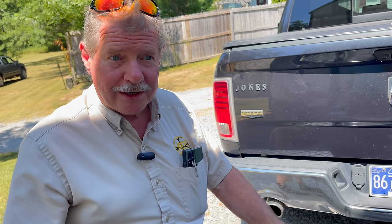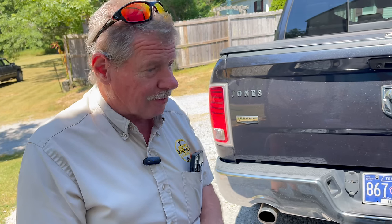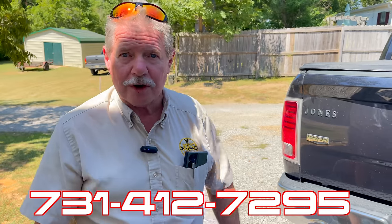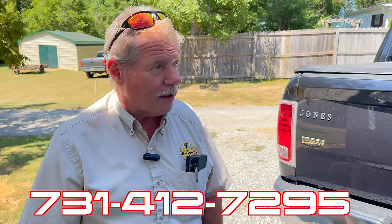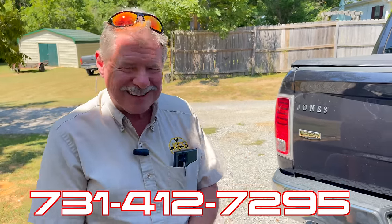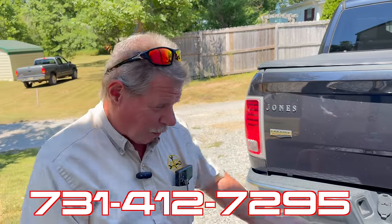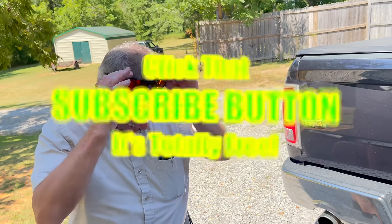Holidays coming up — if you haven't given blood lately, give blood. It's a crisis time where people actually need blood. You've never heard a blood bank say 'don't give today, we've got more than we need.' If you need something, call 731-412-7372 or 9295. Good thing we put it down at the bottom because I'm a little tongue-tied today.